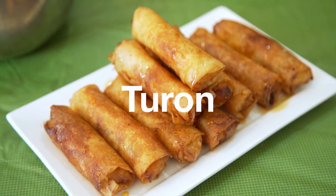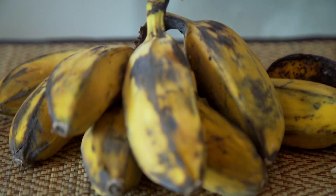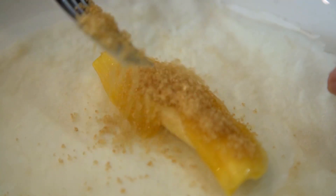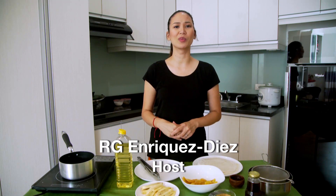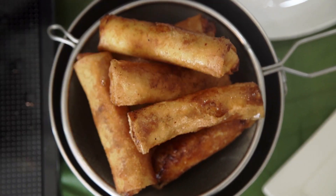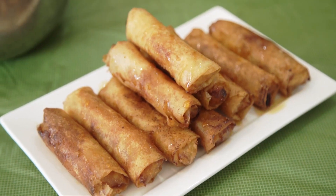Turon is a popular street food usually enjoyed as a snack or dessert. It's usually made of saba banana, sometimes also with jackfruit, coated in brown sugar, then wrapped in lumpia wrapper, then fried. It has such a nice crunchiness with sweet flavor. You can totally make this at home — it's such a great crowd pleaser for your next get-together. Whether your guests are vegans or not, it's one of those naturally, traditionally vegan Filipino foods. I'm confident that you can make this at home. I'll show you how.